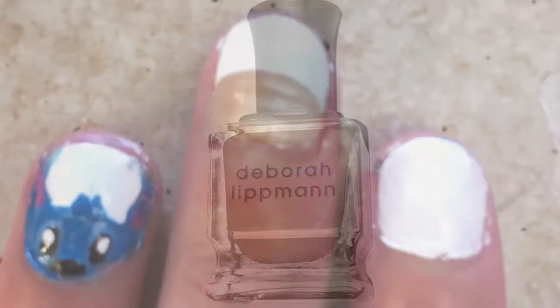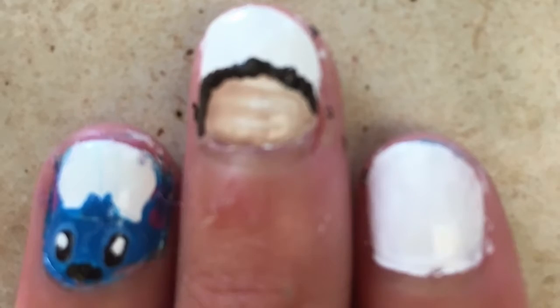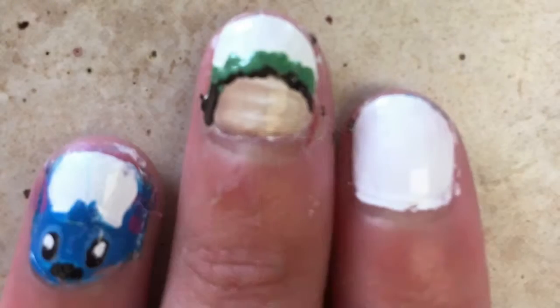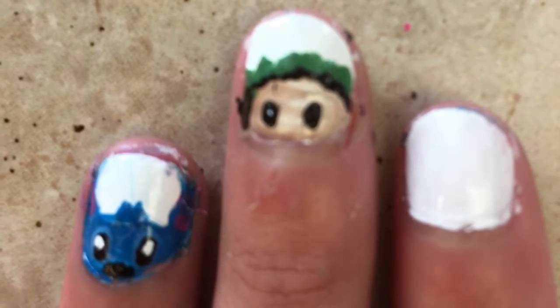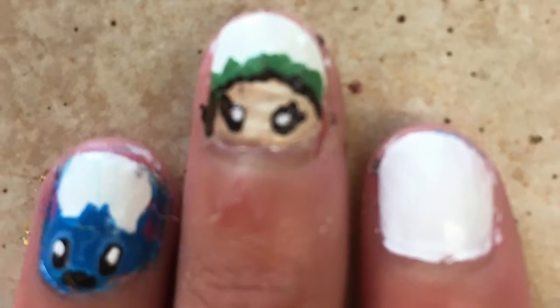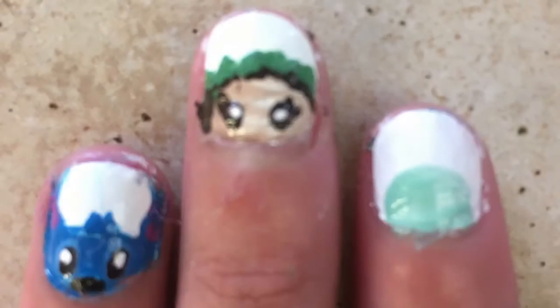To start off with Lilo, I'm just taking some tan colored nail polish and making a half circle on my middle finger. Then I added a brown ring around for her hair, and I'm taking some green now and making some leaves for the little ring around her head. Then I made the eyes by taking some brown nail polish and dotting it on, and then I added two little eyelashes, and to finish her off, some white dots for the middle.